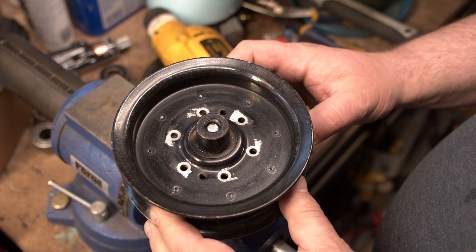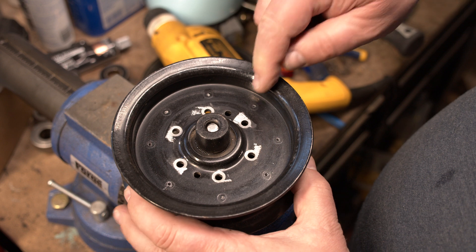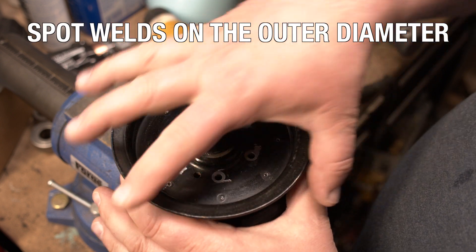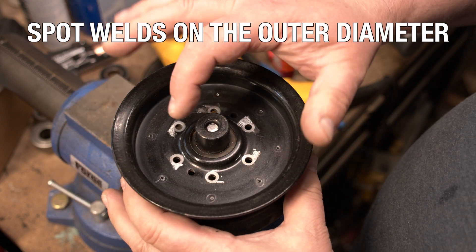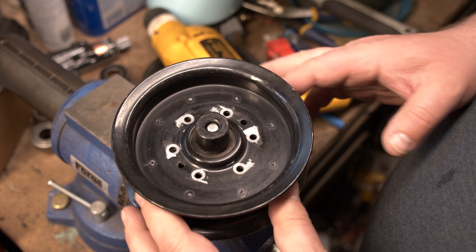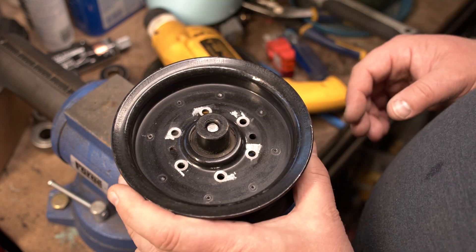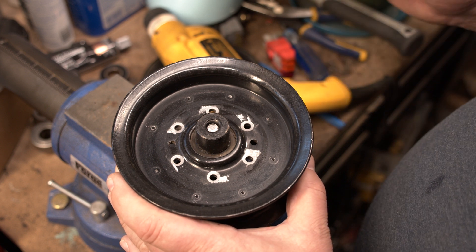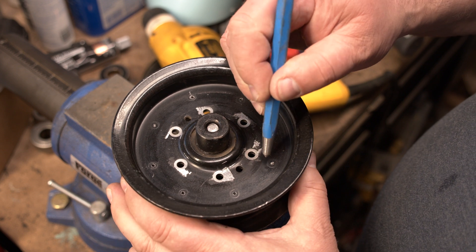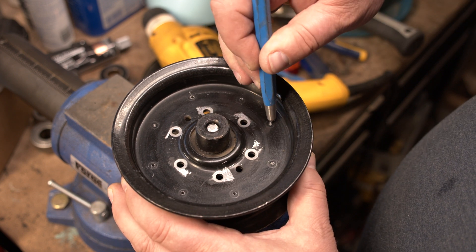Now to make my life difficult — what they also did was spot weld around here, so I still can't take those two apart. I have spot welds all the way around and I have to drill those out too. Spot welds are harder than rivets so you need to be a little more tricky. You have to try to get right in the middle of the spot weld.